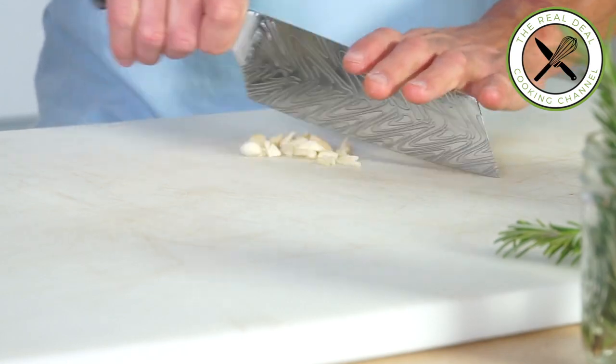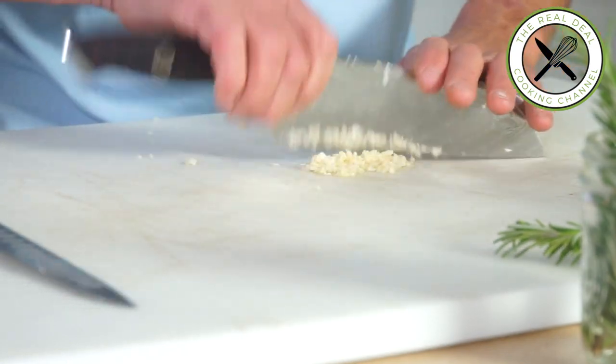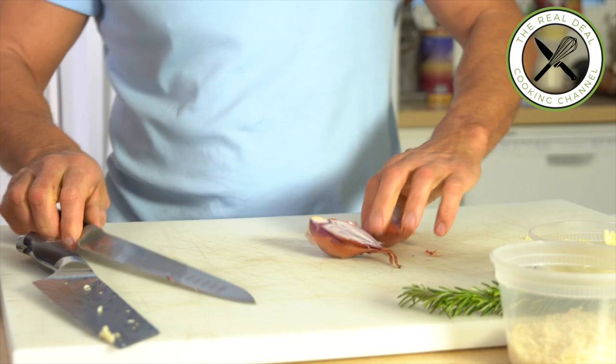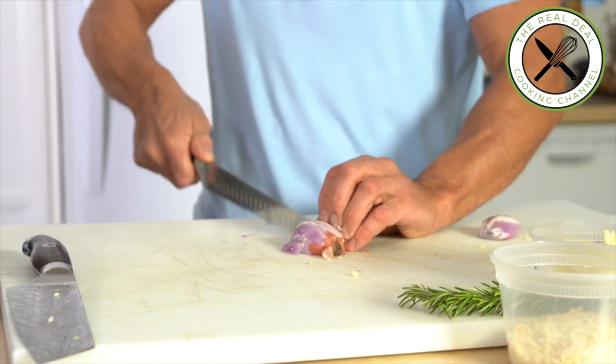Let's begin with the mushroom mixture. I'm gonna remove the garlic germs and mince. Garlic done. When you have reliable knives, it makes your life so much easier. To follow, I'm gonna mince my shallots.